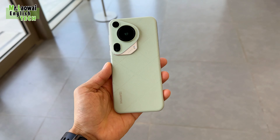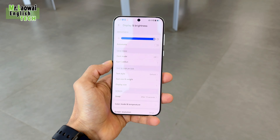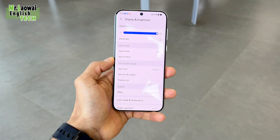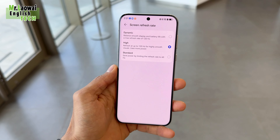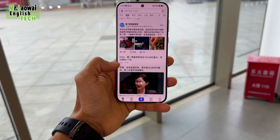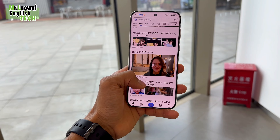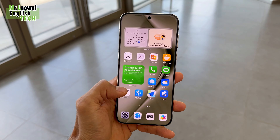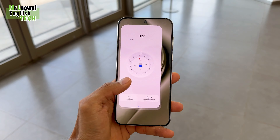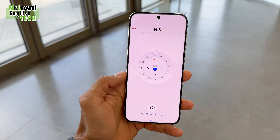The panel boasts a peak brightness of 2500 nits, ensuring vivid and clear visuals even in bright conditions. For protection, it features Kunlun tempered glass and a refresh rate of 120Hz, providing smooth scrolling and interactions. Additionally, it includes eye protection features and an under-display fingerprint sensor.